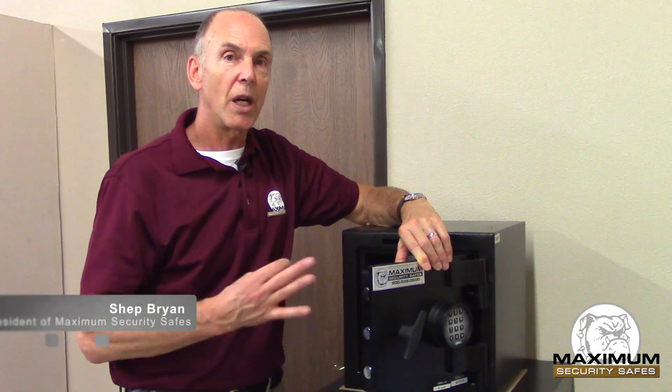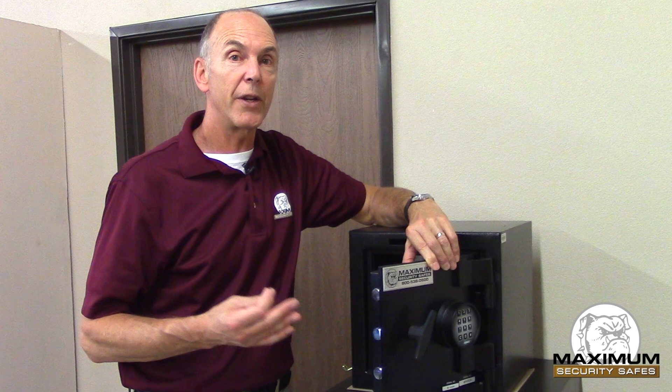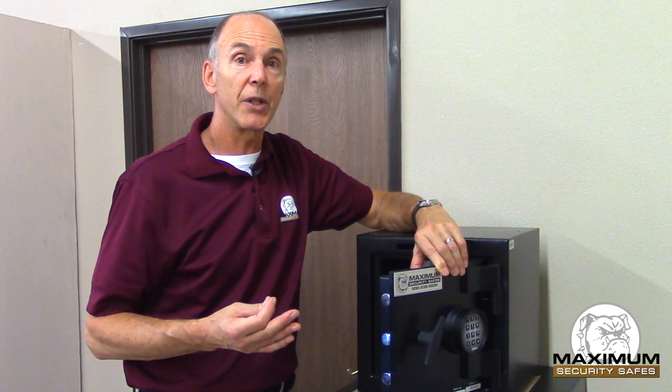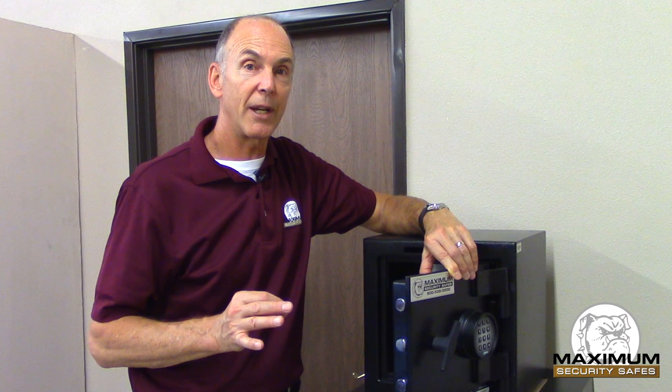I think it's important to have a little context and perspective to understand what you're doing and why you're needing to do it. So when it comes time to opening your safe, what you need to understand is something very basic about the relationship between the lock and the bolt work of the safe.